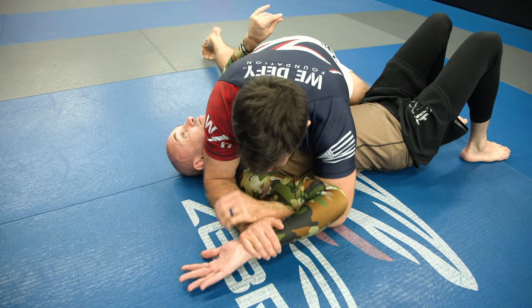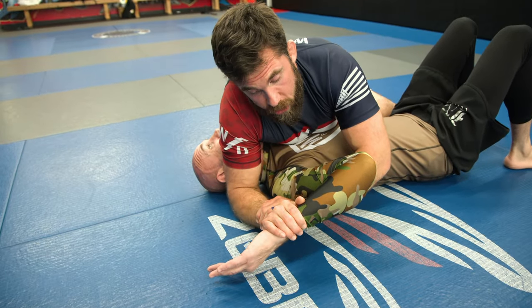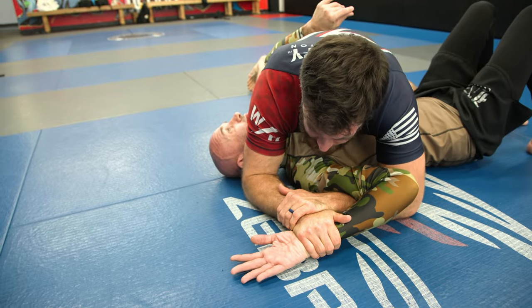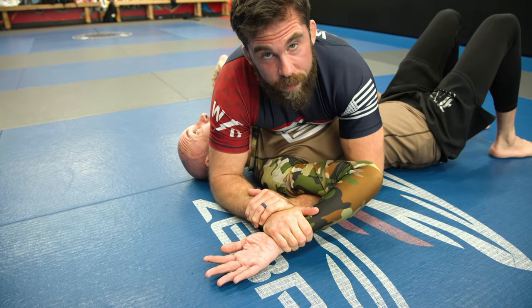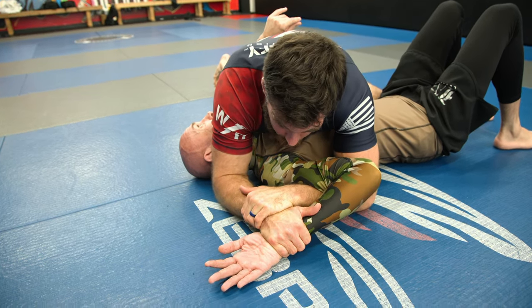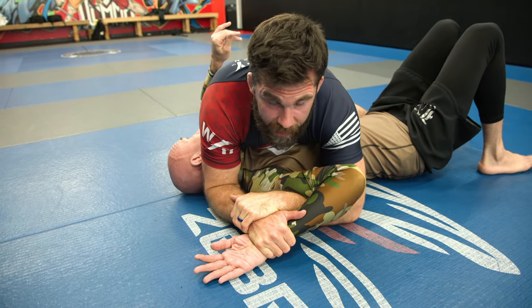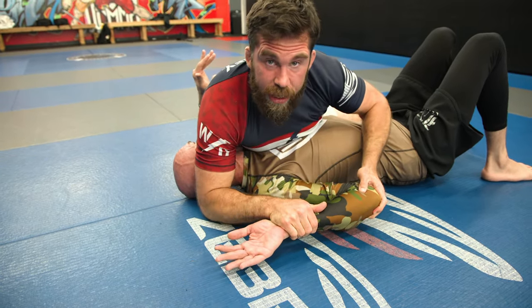A big mistake a lot of new people make — and I made this one a lot — is when they try to finish, they lift up and crank. If the person has a reasonable amount of flexibility in the shoulder, this just won't work. What you want to do instead is keep everything down nice and low and focus on wrist motion. Pull everything in tight, and when you finish, try to pull his elbow down to his hip at the same time.